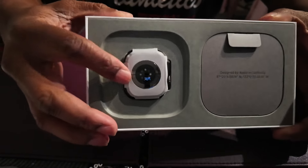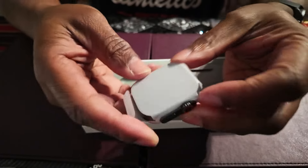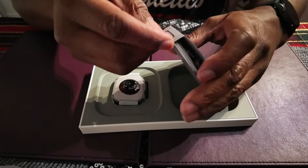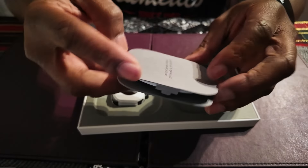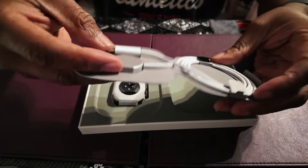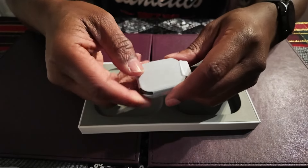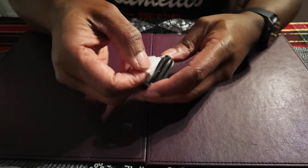There's the watch, packaged up — we'll have a closer look at that in a minute. Here's the USB-C charging cable; you don't get a brick, it's just the cable. That's what the standard Apple Watch charger looks like. Here it is packaged in this nice packaging — I'm just going to unravel it now.